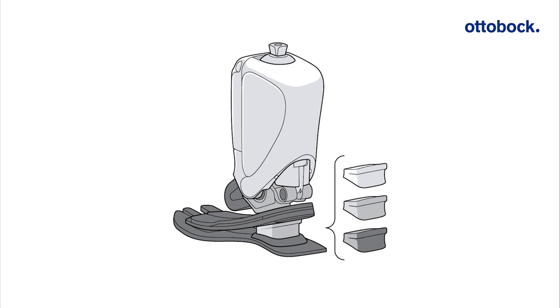Ottobock recommends starting with the pre-installed gray heel wedge. If the user desires a firmer heel strike, please choose the black wedge. For a softer heel strike, please choose the transparent wedge.